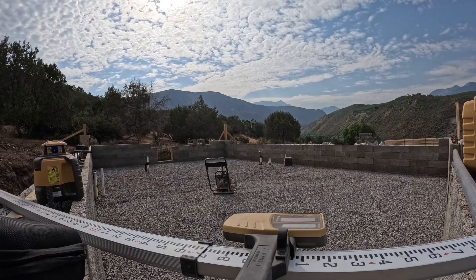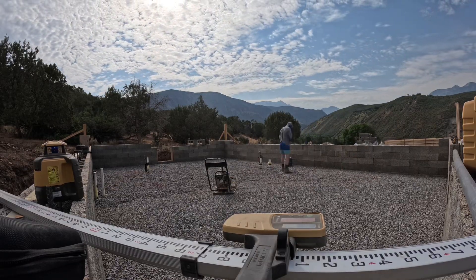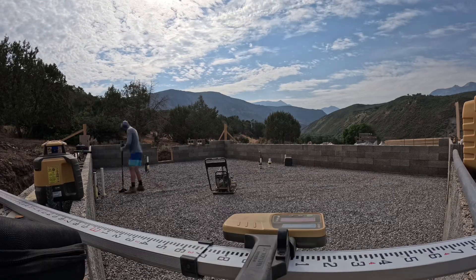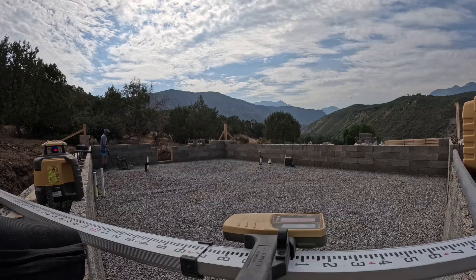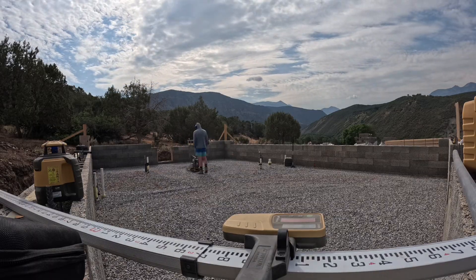I didn't want to run the plate compactor over the plumbing, so I actually hand-tamped endless circles all around where the plumbing was. It was pretty much a straight line, so I was able to compact with the plate compactor on both sides and then go in by hand to do the compaction in the middle.